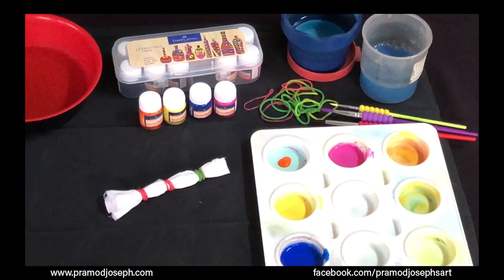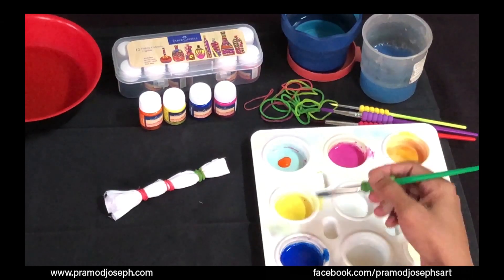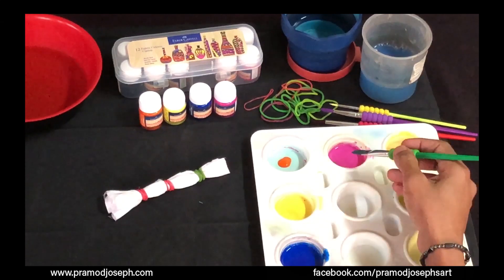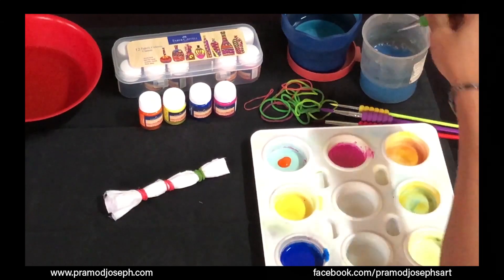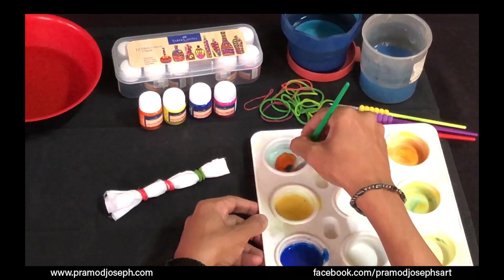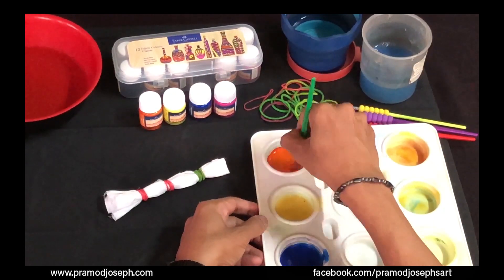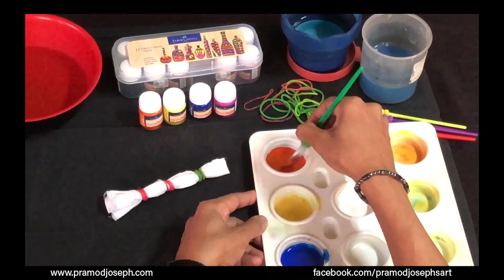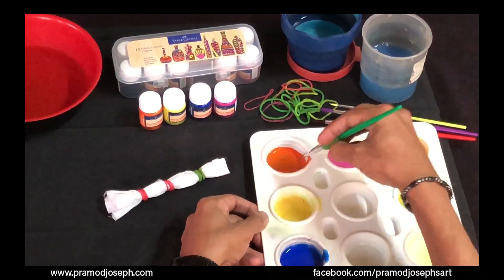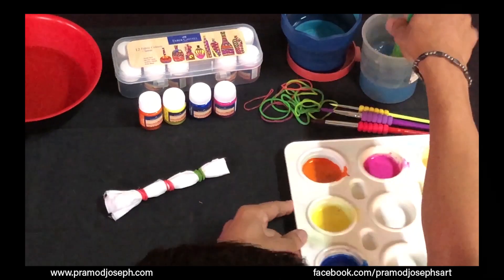I have now taken Faber-Castell acrylic paints in my palette — four colors for this design: orange, lemon yellow, Persian blue, and magenta. Some colors are already mixed; for the last one I'm adding a few drops of water to get the required flowing consistency on the surface. Once your paints are ready, you're ready to apply the colors.